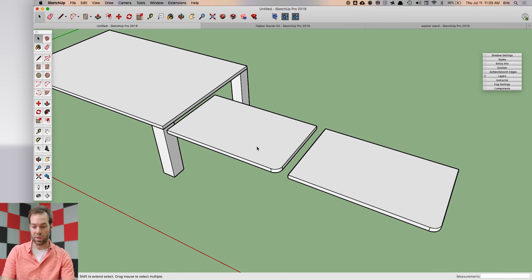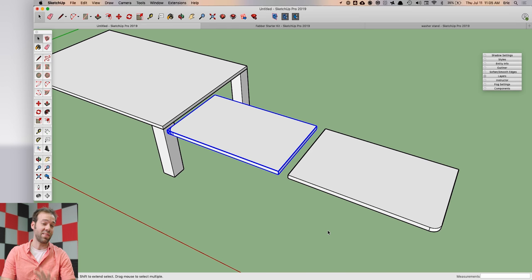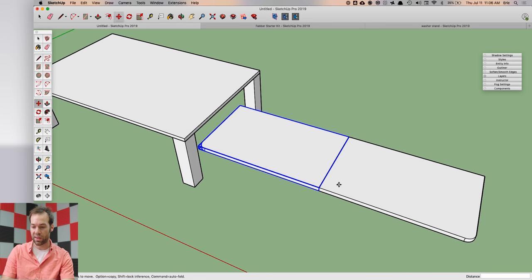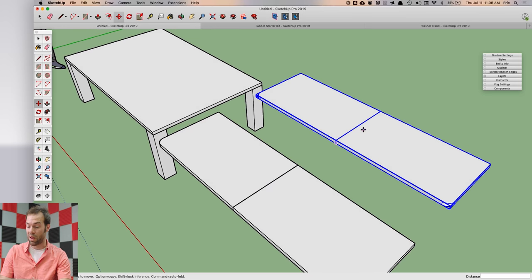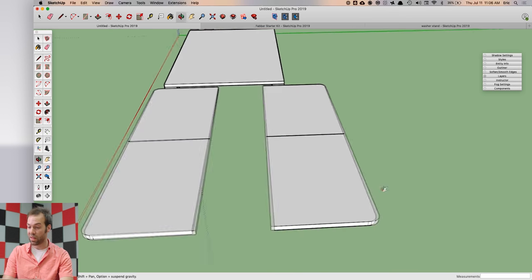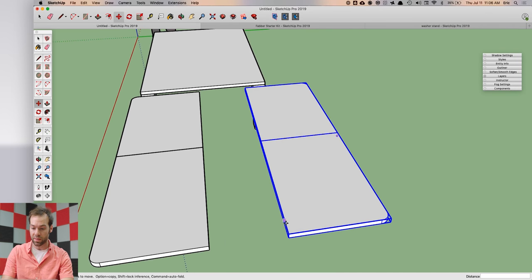I'll take the push/pull tool and you can see I've got two components that are exactly the same. I can right-click on one and select 'Flip Along' — in this case along the red component axis — to flip it in that direction. If you click the wrong flip direction, just hit undo and try blue or green. Then I'll take the move tool, snap these together, select both, copy them, right-click, and flip along green.